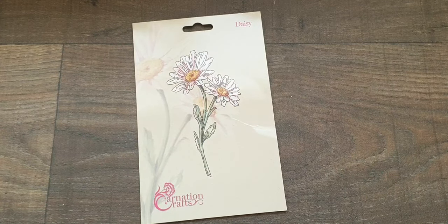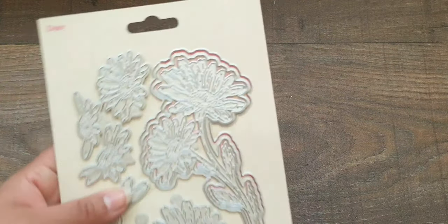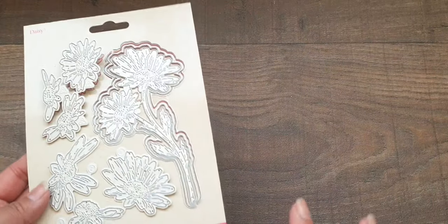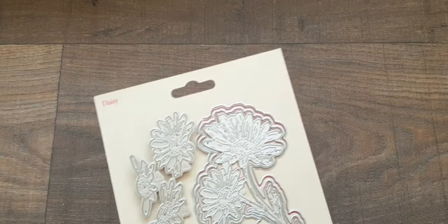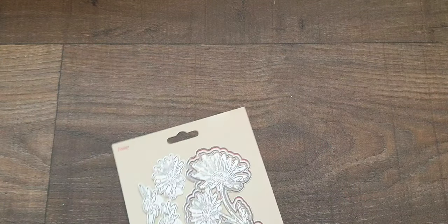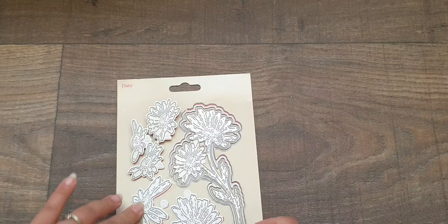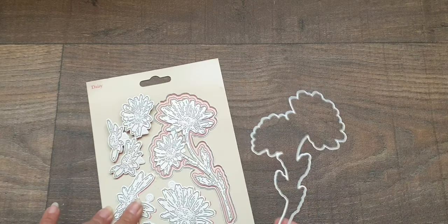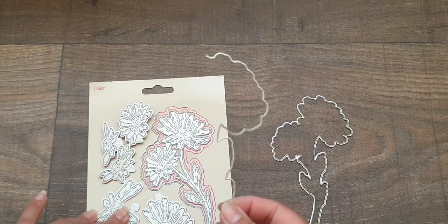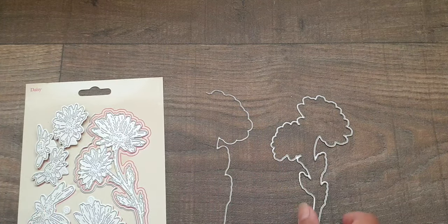Hi everyone, welcome back to my channel. Today I have two tutorials - I'm going to be doing two cards using this gorgeous die set which I recently purchased from Carnation Crafts. This one is the daisy die, and it's got beautiful dies within the set. You've got a huge daisy which creates the large daisy image, and then you also get layers. These are the decoupage layers that you can layer on top of your daisy, as well as a full shadow layer and some edge dies - a left and a right - which will create a cut on either side of the main image.